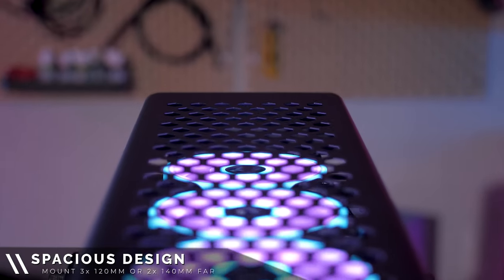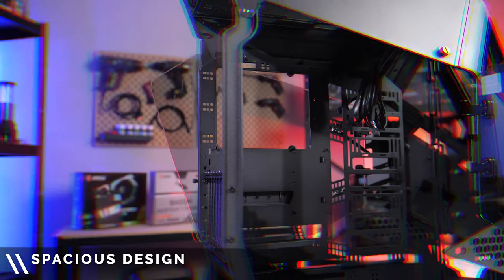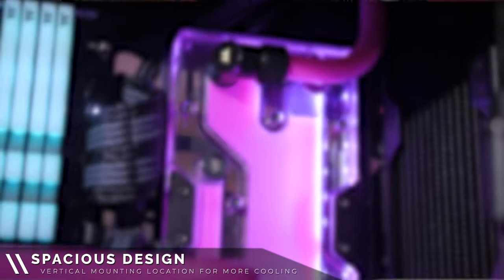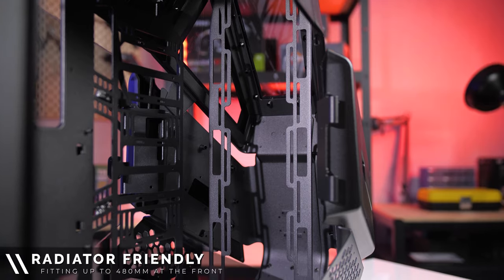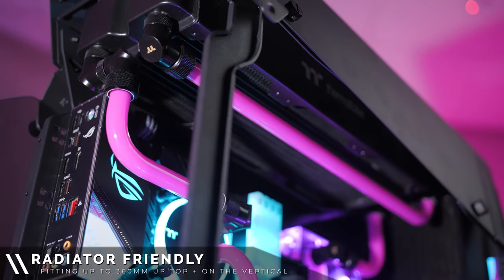You can mount up to three 120 millimeter fans up top or four out front. There is an additional vertical mounting location which can house up to two 120 millimeter fans or even a distro plate. You can fit up to a 480 millimeter radiator along the front and up to a 360 millimeter radiator along the top or on the vertical mount.